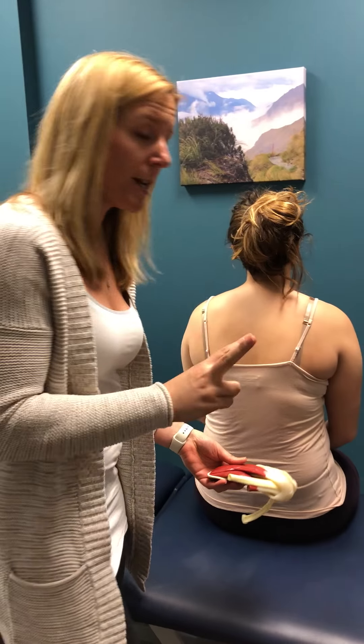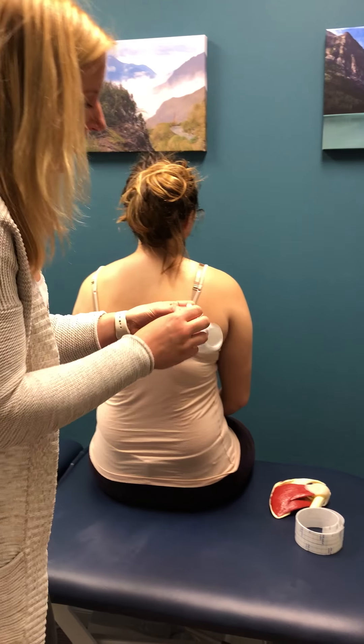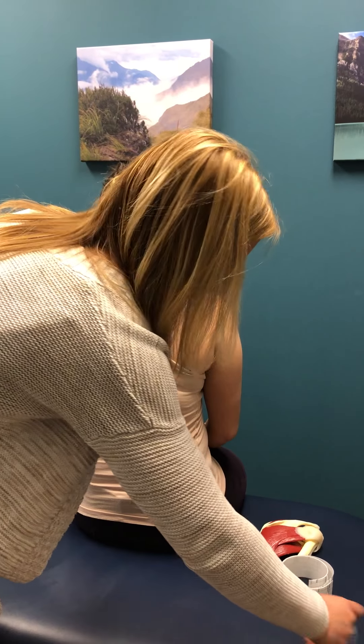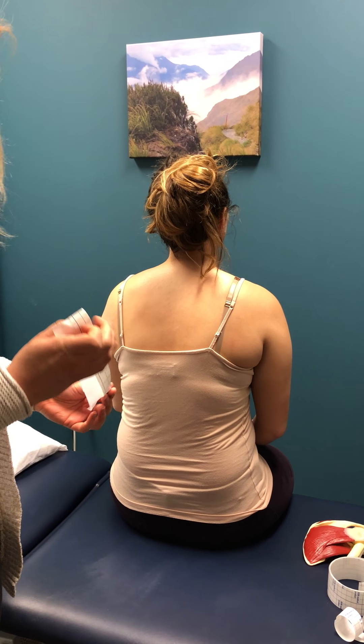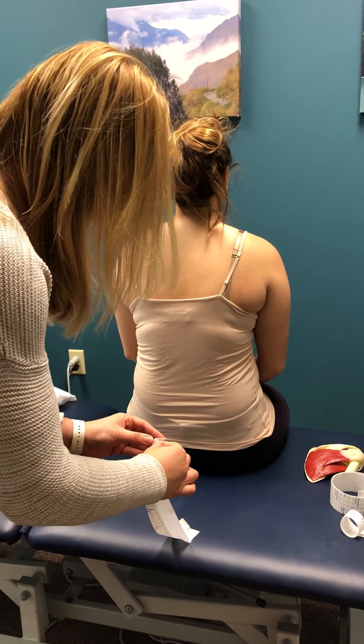We're using two types of tape here. One is a cover roll, which is basically a cloth tape that helps protect your skin. Then we're going to be using Leuco tape, which is a super rigid strapping tape — much more rigid than the tape you see on Olympic athletes. That's Kinesio tape — totally different kind of tape, totally different application.